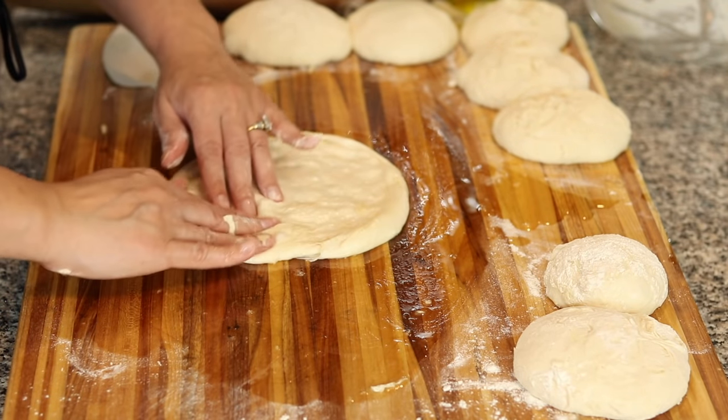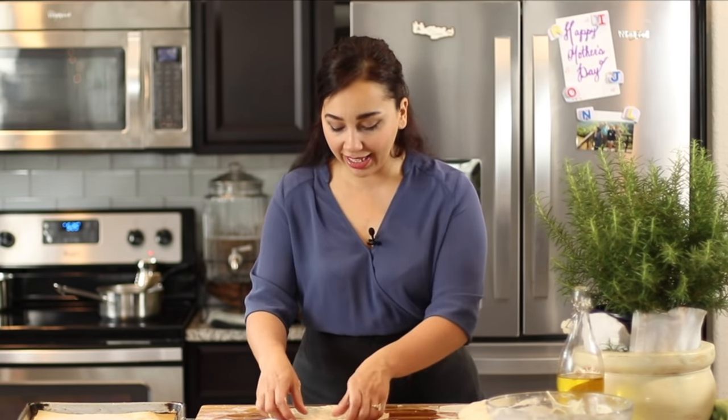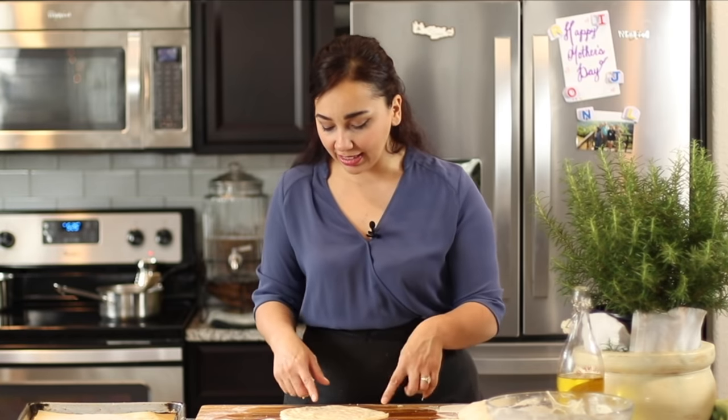If you're stretching it out and it's shrinking, cover it with a kitchen towel and let it rest for about 20 minutes, then go back at it. Sometimes if you overwork dough that has yeast in it, it's going to be very hard to roll out — it resists and starts to shrink back in. So if that happens, just let it rest a little bit, wash the dishes, and then come back at it and it's going to stretch out very easily.